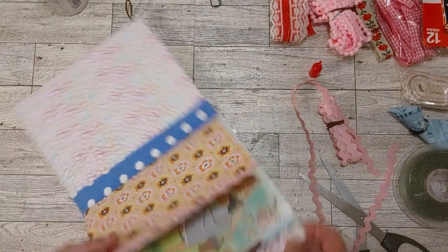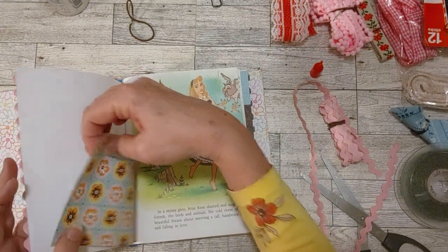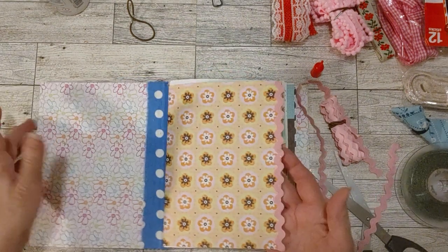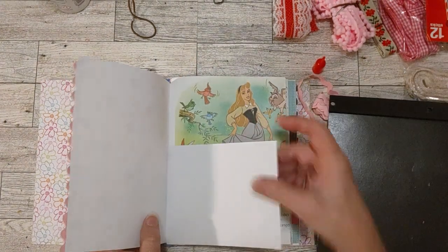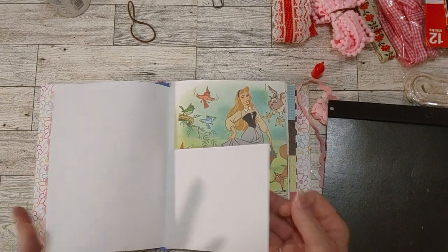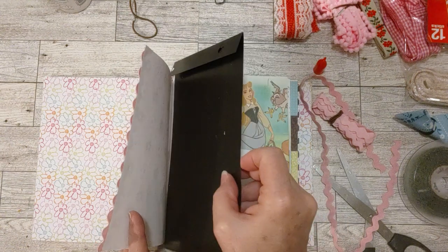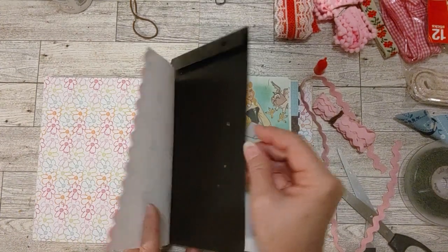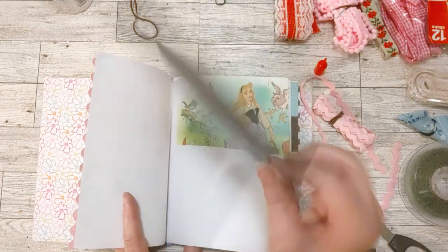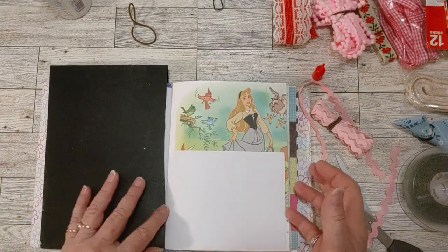I'm going to leave that like that for now and trim this piece. Let me grab something here, because in case a little glue seeps up over the edge, I don't want it to attach to this page right here. I'm going to put this little piece of folder — it had a clear front, see the little holes there. Apparently I'm using it for this, and it comes in really handy because it's slick. If the glue did try to attach to this, I'd just be able to pull it off. So it comes in real handy to put in between my pages to make sure nothing is getting glued together. Okay, that's the first trim.